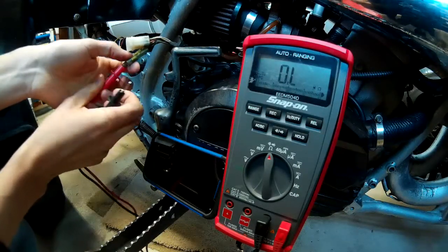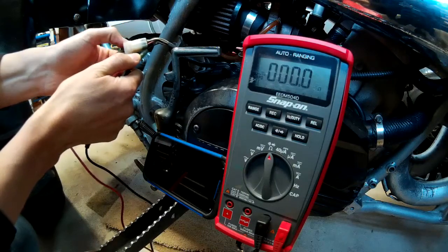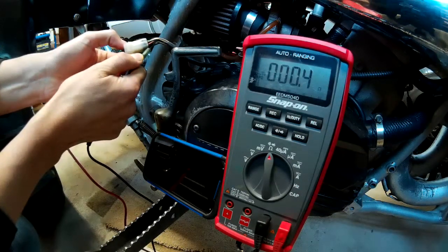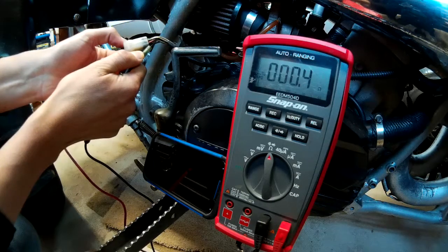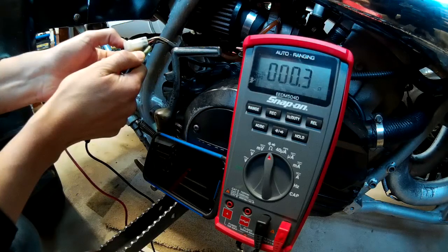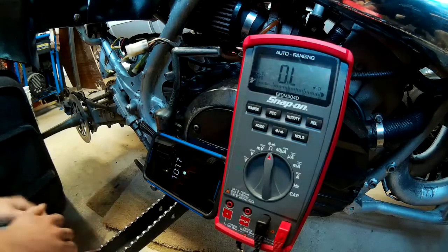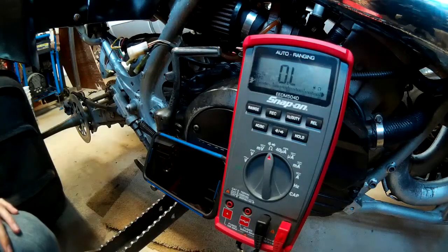You can also test the lighting coil, which is about 0.3 to 0.4, and that's in spec. So this stator is bad — it's open. Time for a new stator, I guess.